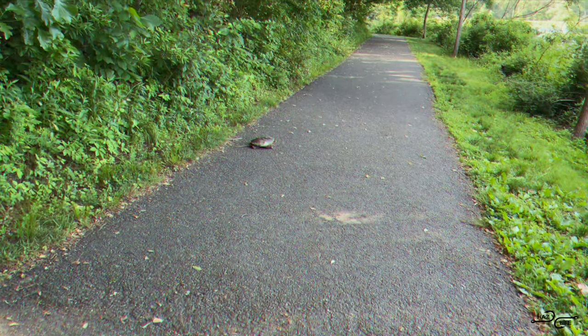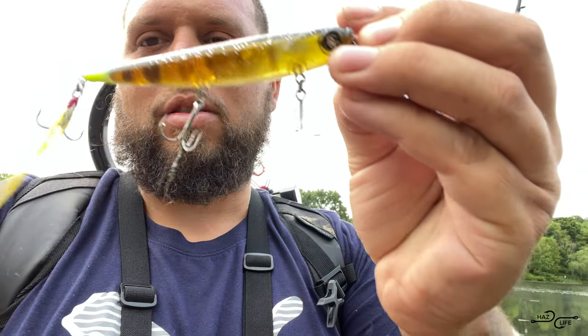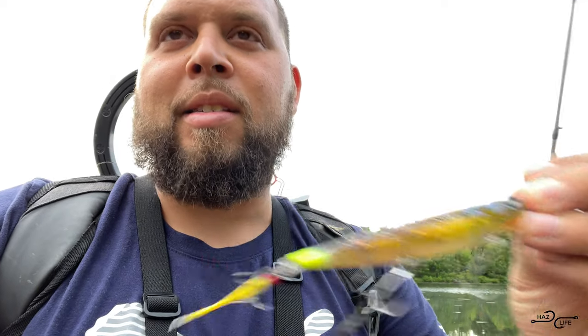What's going on YouTube fishing fam, it's your boy. Back at it again with another episode, and today I'm out here on the lake fishing for a different species — not catfish, but some bass fish on some top water. We're going after them, and what we're using today is the Googan Hound. It's a nice slender lure with triple treble hooks, mimicking a cicada.